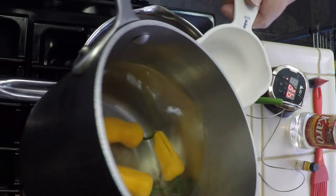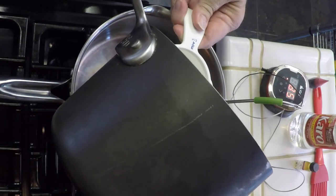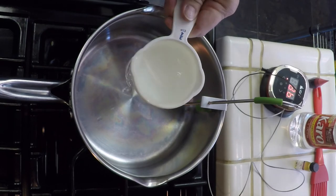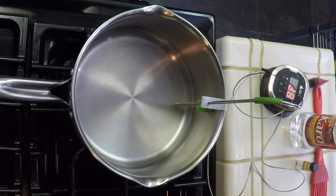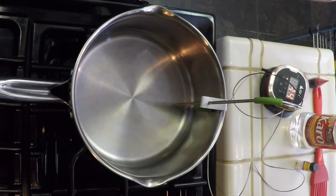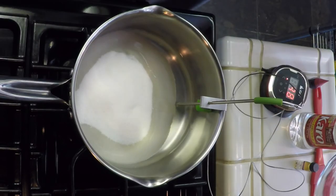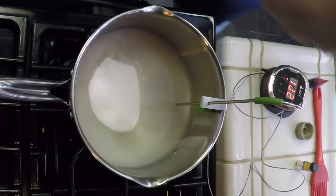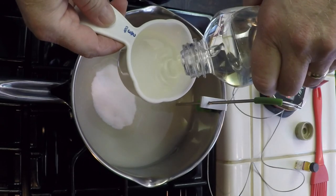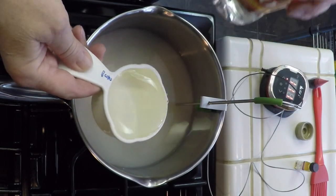We're ready to start. We need three-quarters cup of water, and I'm going to use the water I got from steeping the peppers. I'll turn the heat on about medium, add 2 cups of sugar, and I'll put all the ingredients in the description. Now we need two-thirds cup of Karo syrup. We're not going to stir this at all — just let it come to a boil by itself.